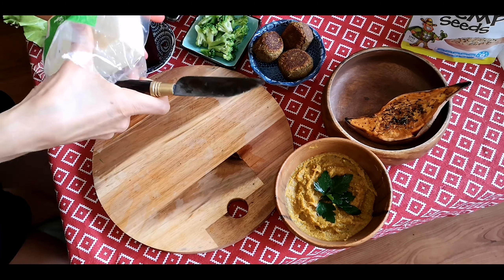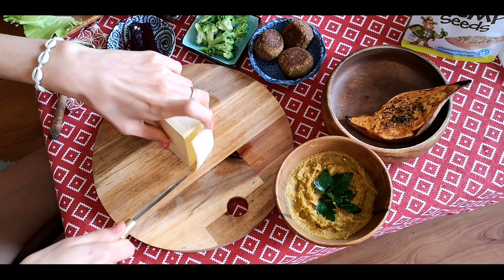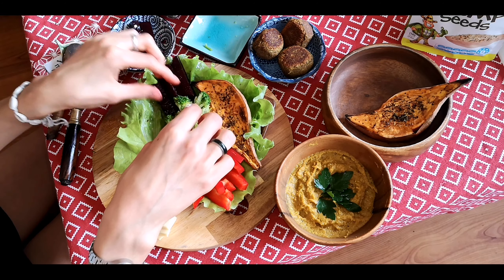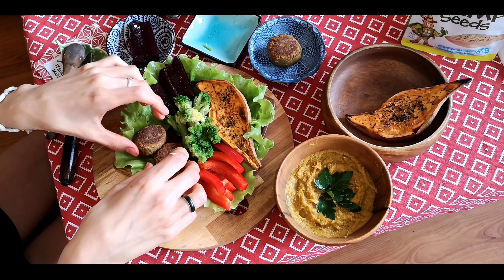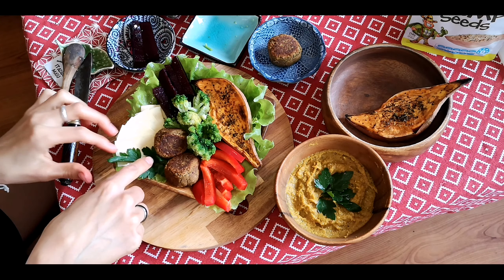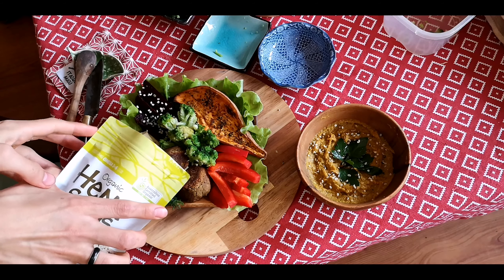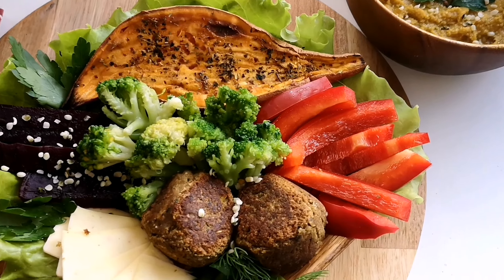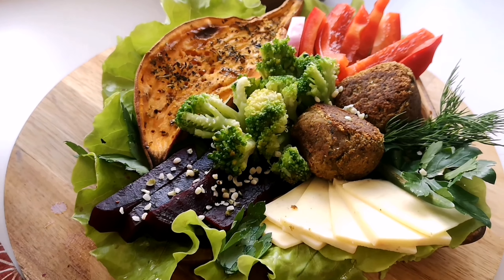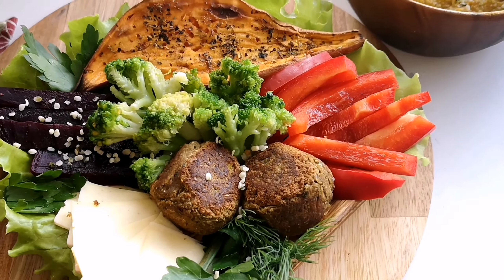На обед поделюсь одним из самых любимых рецептов — запечённый батат и хумус. Берём батат, тщательно промываем кожуру губкой — кожуру мы оставляем. Также запекаем тыкву. Из специй нам понадобятся чёрный перец, итальянские травы, базилик, куркума и немного оливкового масла. У батата отрезаем кончики и разрезаем пополам — так он лучше пропекается и удобнее добавлять специи.